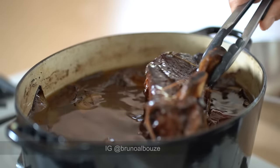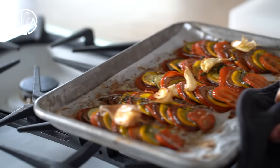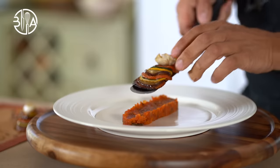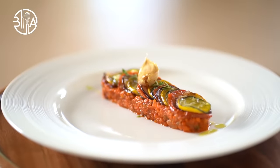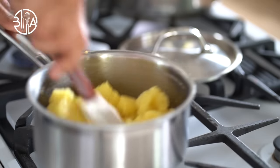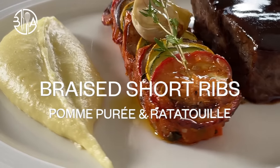Get ready for my culinary journey with my succulent braised short ribs recipe, served with a side of flavorful upscale ratatouille confit bialdi and pommes purées mashed potatoes façon Joël Robuchon. Hey, Bruno Albu is here, let's get started.